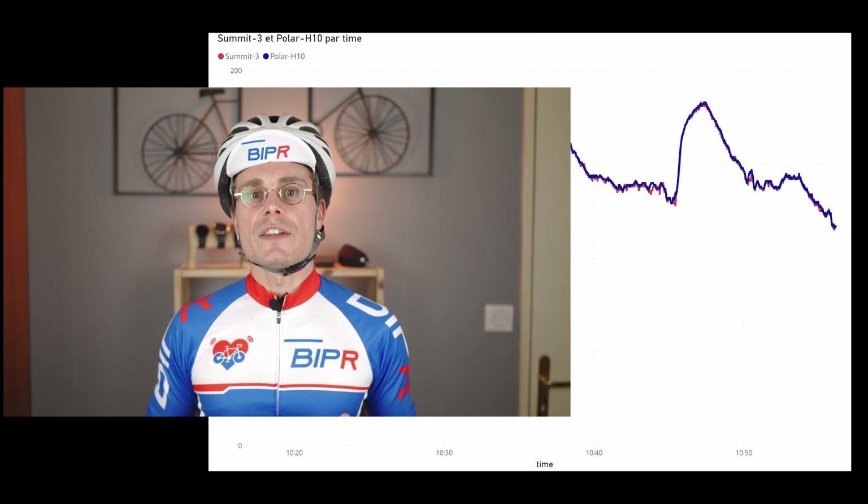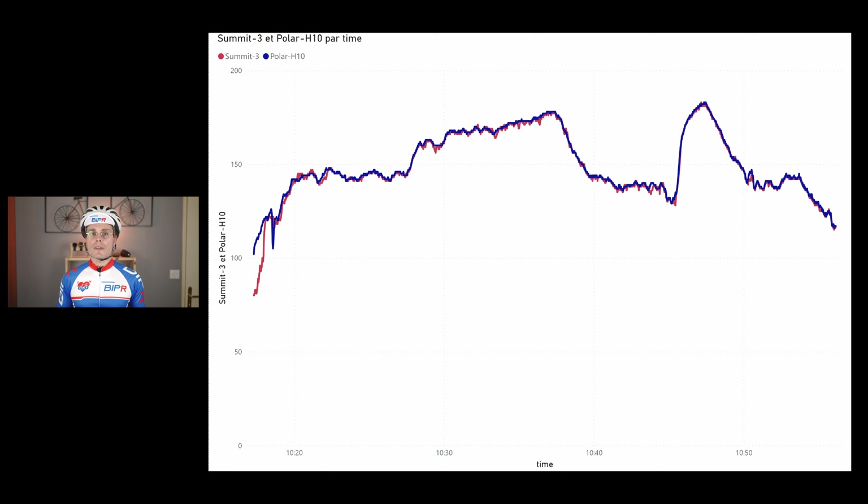I did a second ride indoors where there is less vibration, and not surprisingly the Summit is one of the best, if not the best, I have ever tried. As you can see on the graph, except at the very beginning where there is a little difference, the heart rate is almost perfect. I measured an accuracy of 2.3% compared to the H10 in this ride, which is really fantastic.